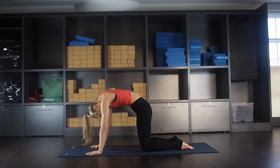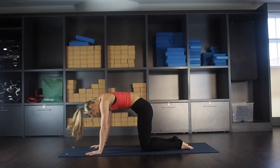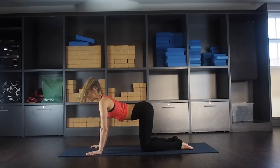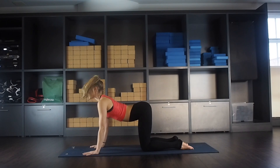Now start switching on the bandas. Mula banda — think pelvic floor, like you're trying to stop yourself going to the toilet, that very gentle engagement. And then uddiyana banda is like the transverse — those lower abdominals, sucking those in. Last one.